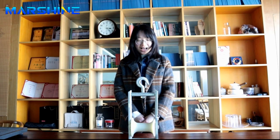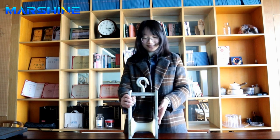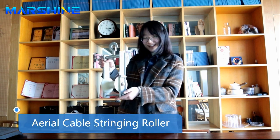Hello guys, I'm Nora. Welcome to Nippo Marshyne. Today I will introduce this product, Aerial Cable String Roller.